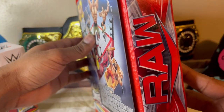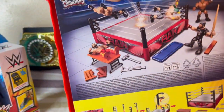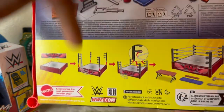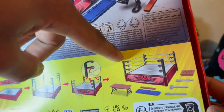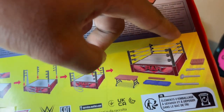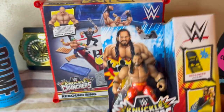It looks like a spring ring, like the old Mattel rings. On the top of the box the side says Raw. The back of the package tells you how to assemble the ring, but it's pretty easy. Look at all the accessories: you got a table, a stretcher, a two-by-four, a shovel, a sledgehammer, a crutch, and what looks like a wooden plank.